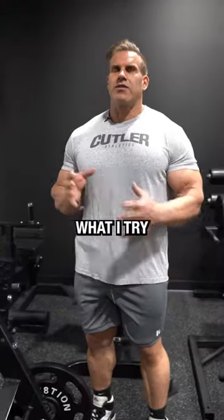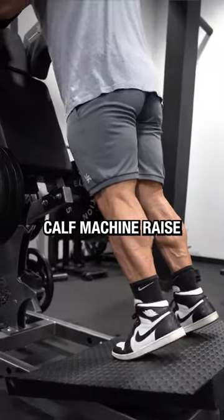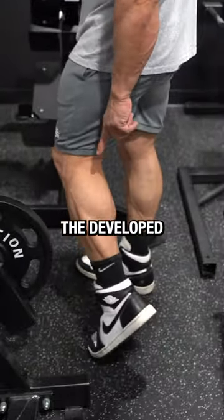We're going to talk a little bit about calf training. What I try to focus on is at least two to three movements: definitely the standing calf machine raise, the seated calf machine raise, and sometimes the donkey calf raise if it's available in the gym. Everyone always wants to know how you get developed calf muscles.